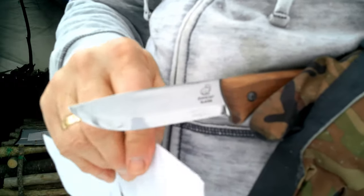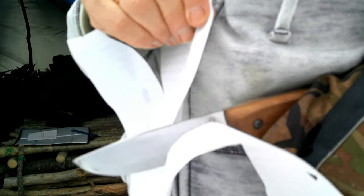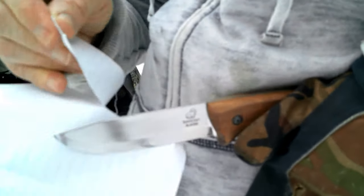So out of the box it does cut paper. There seem to be a couple of spots on the blade that aren't quite as sharp as the other parts of the blade — in some places it'll actually catch.